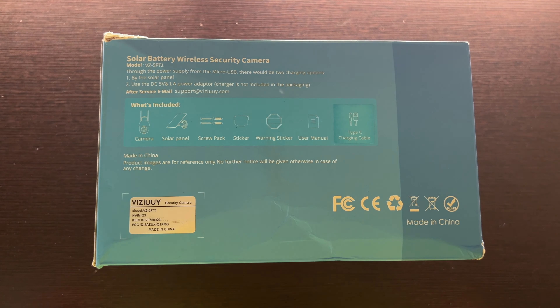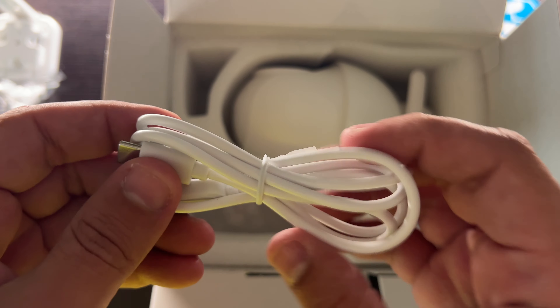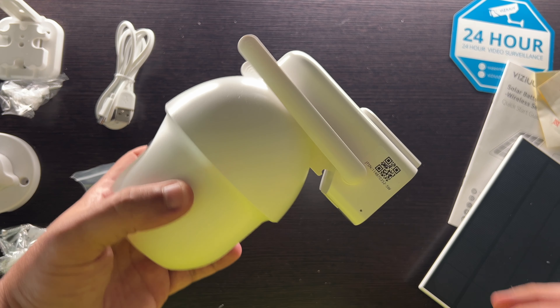Let's open this on up and take a look. We've got a 24-hour video surveillance sticker — love those. Then there's a little included instruction manual, and of course a nice included solar panel with a nice long USB-C cable — love it. Down in here there's a ton of other stuff: that's the actual camera mount — you put your screws in the wall and the camera slides on. We've got the solar panel mount, screws, and a USB-A to USB-C cable to charge it up if you're not using the solar panel.